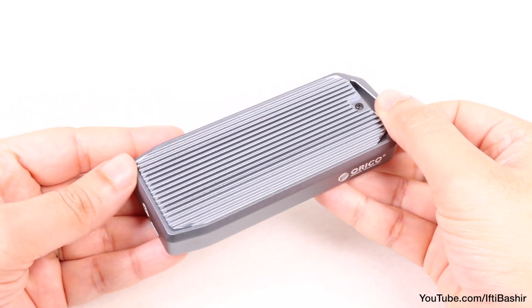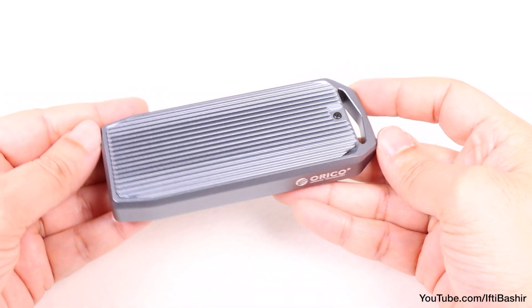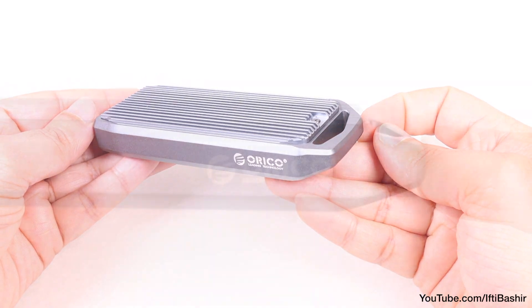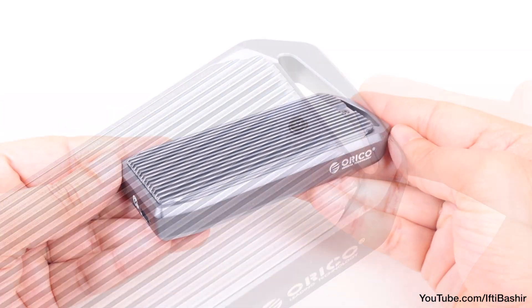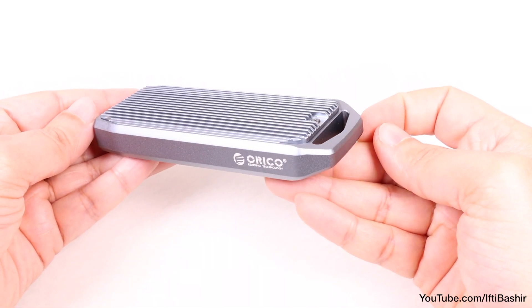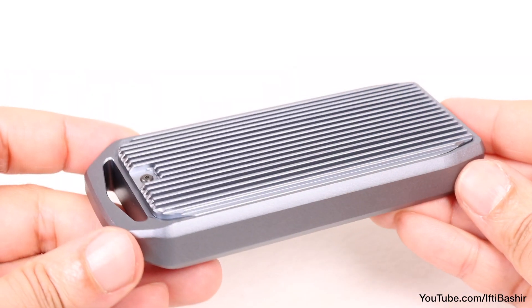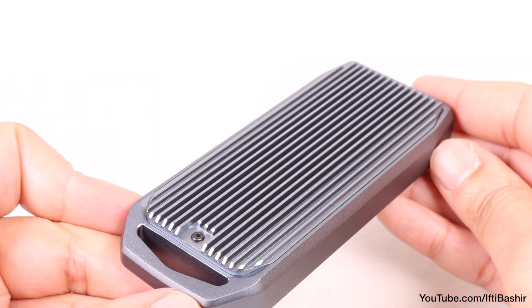Arriving as a bare-bones case, the Orico SSD enclosure looks rather slick and certainly feels very robust in the hand, with a very hefty loop at the top for attaching to your gear. Considering NVMe drives can get seriously hot, the enclosure is constructed of aluminum alloy, with the top being an oversized heatsink of sorts, all aiding great heat dissipation.